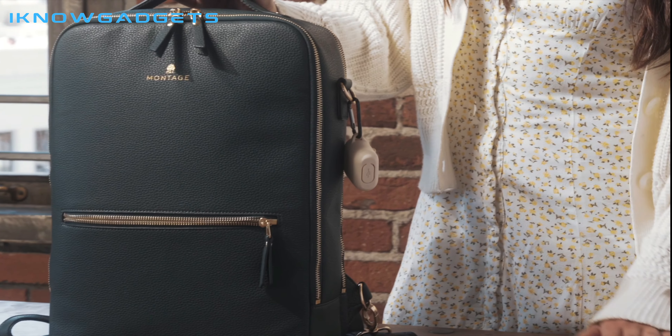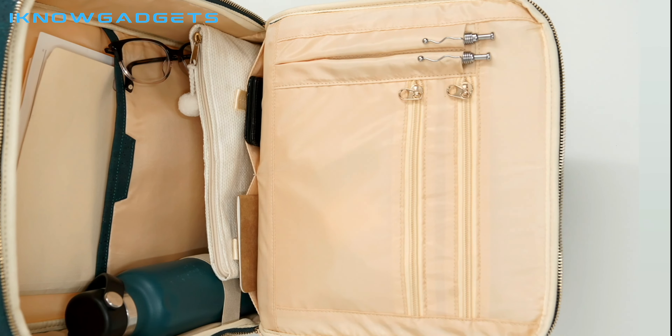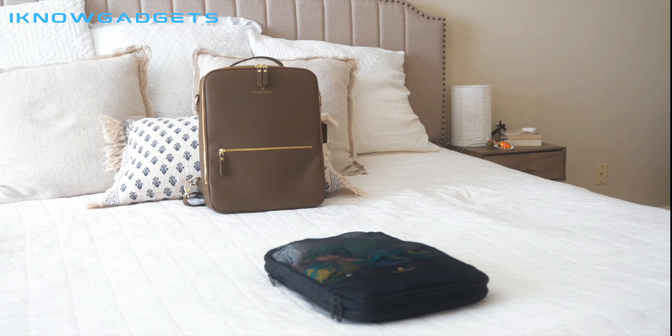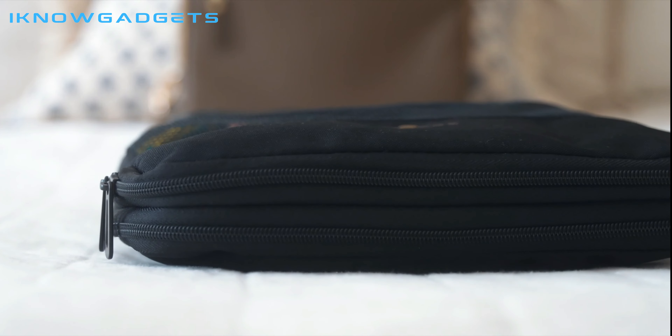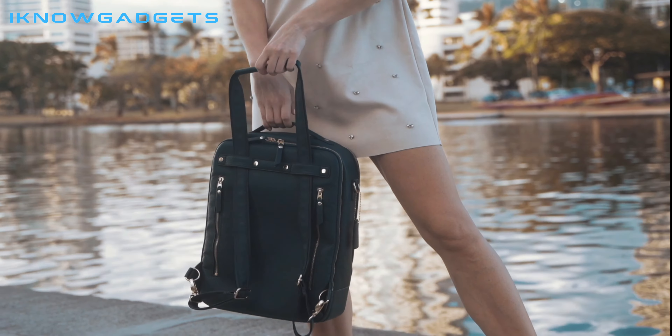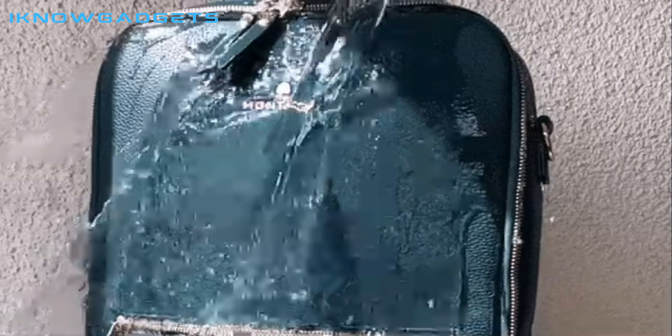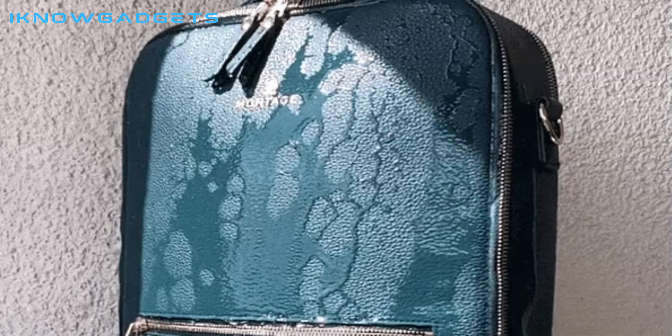It's made with easy-to-find, spacious compartments, so you can carry all your necessities and find them when you need to. The Montage compression bag is also included, which helps you store more clothes and stay organized. The backpack is made with water-resistant vegan leather, which will help keep your belongings safe even when you're caught in the rain.